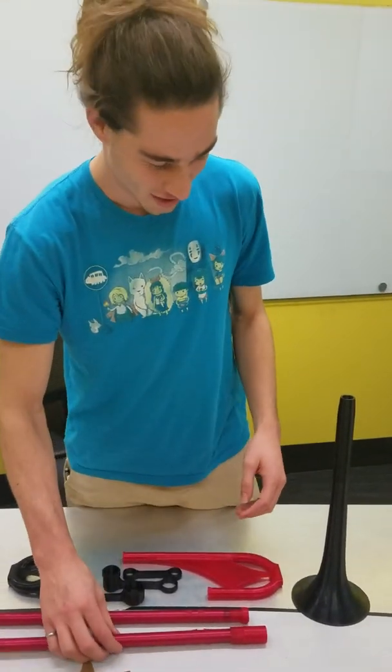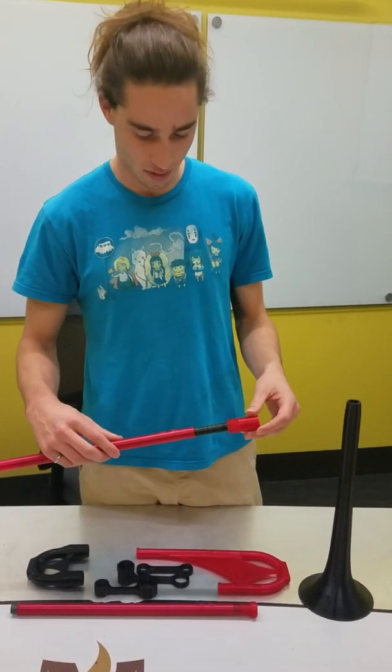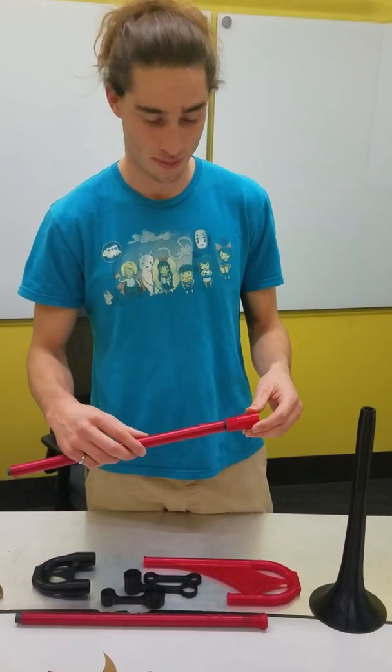Hi, this is the trombone pitched in F, designed to be printed using a 3D printer. I'll just go over a couple of the operations that I did after printing, I'll show you how to put it together, and then I'll play a little bit for you.